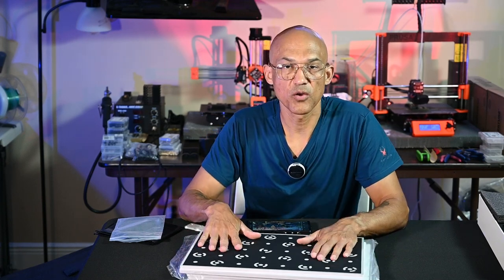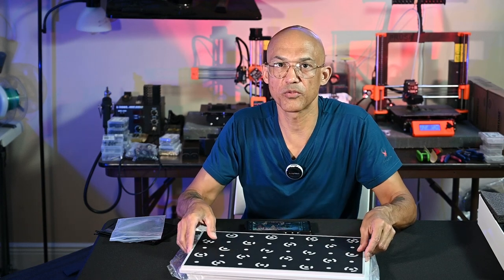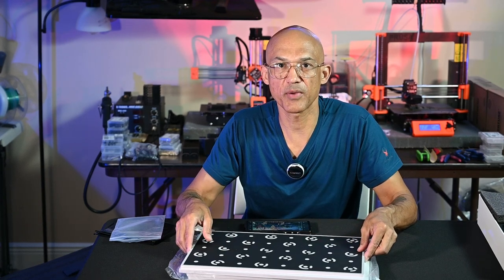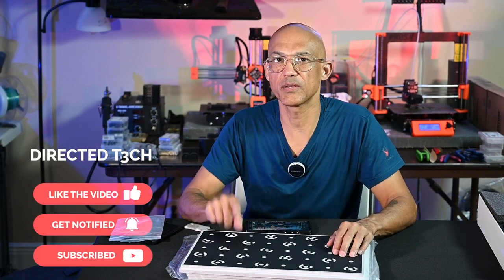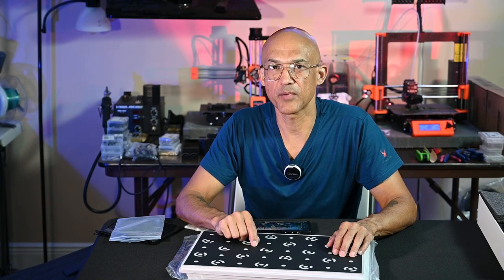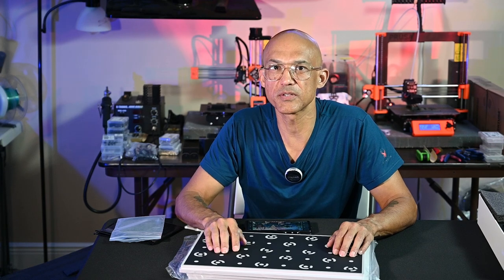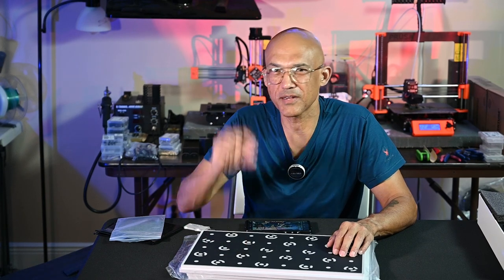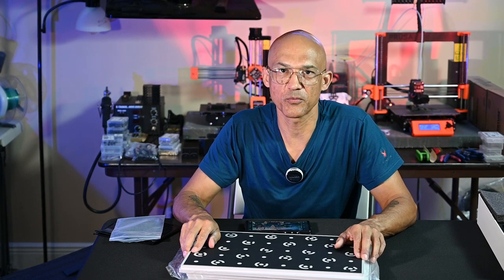So there you have it — that is a quick and easy unboxing of the Revopoint Morocco handheld 3D scanner. Thanks for stopping by. As always, if you enjoy what I'm doing on the channel, please take a moment to hit the like button, hit the subscribe button, hit the little bell so that you know when I drop new content. I appreciate you spending time with me. We made it to 1,000 subscribers — I'm finally able to earn just a tiny little bit of money. I appreciate your support on the channel. Take care, everyone, and we'll see you next time.